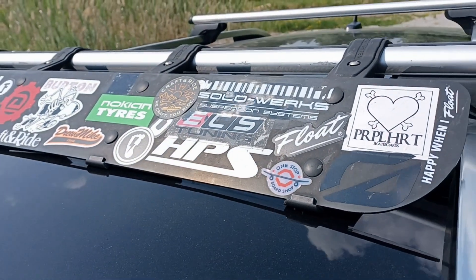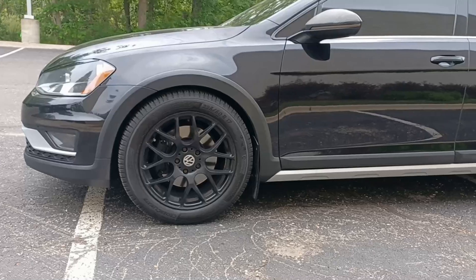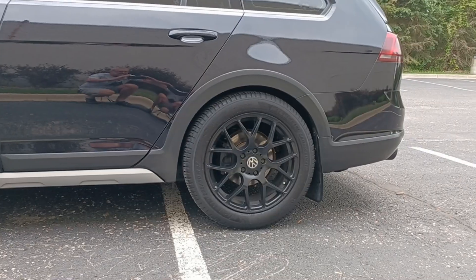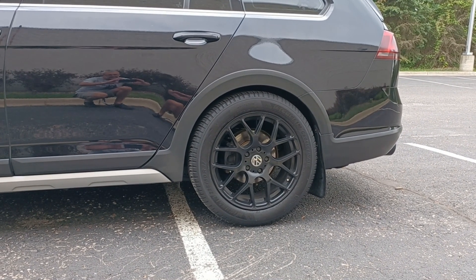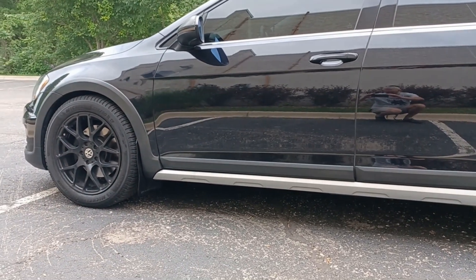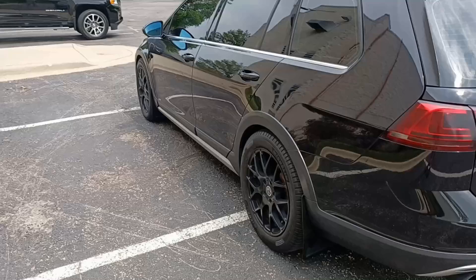For suspension I went with Soloworks S1s and used ECS sway bar links. At first the suspension was a little too low for me in the rear, but Jeremy at Soloworks hooked me up with some tighter springs that were a little taller in the back, and they fit great. Other suspension mods are a Whiteline rear sway bar and a Eurosport front strut tower bar.